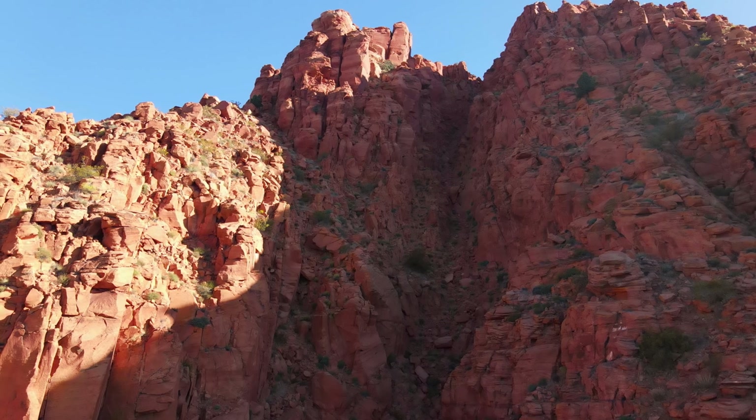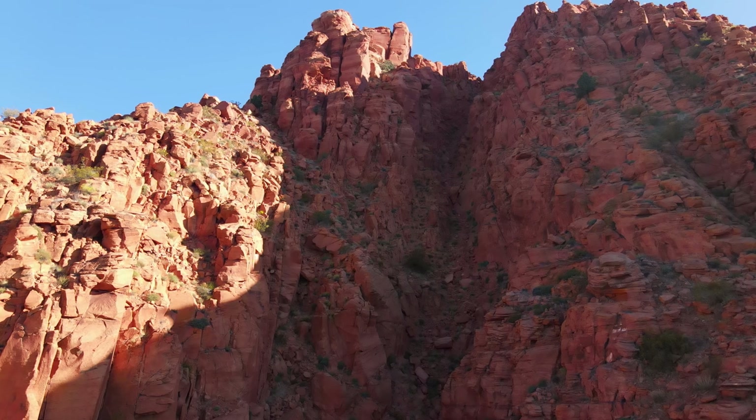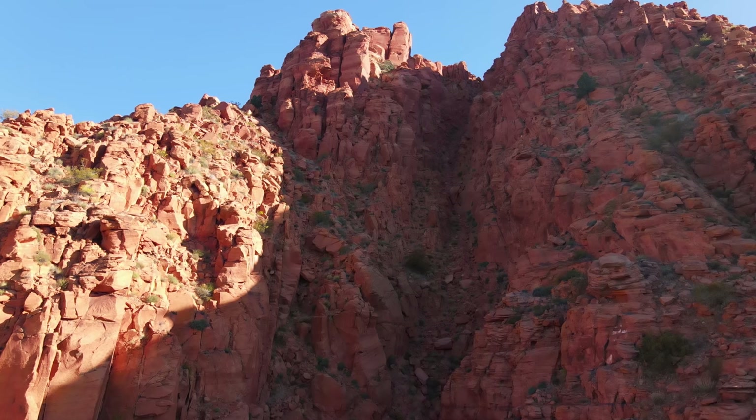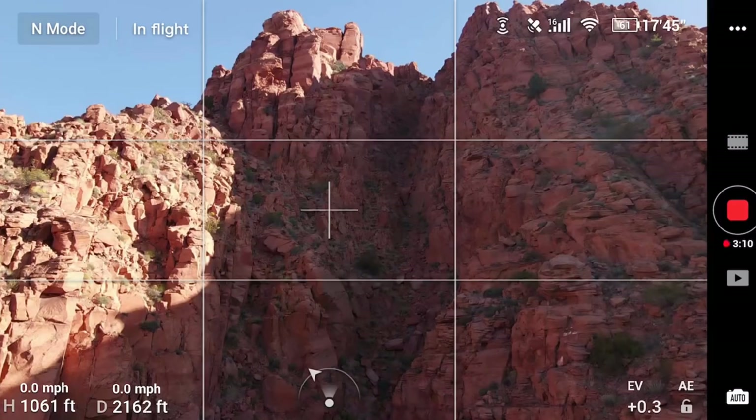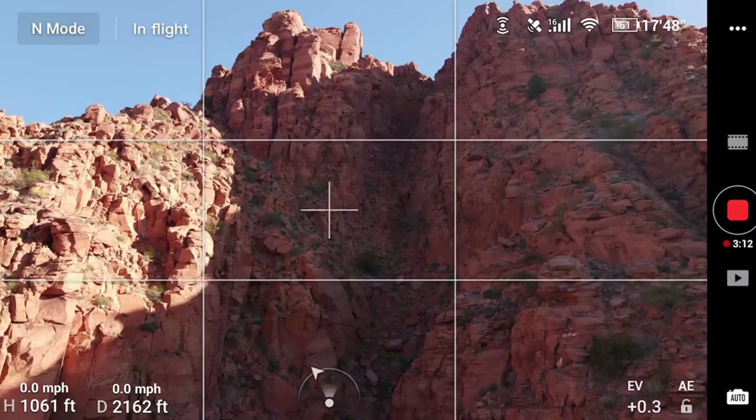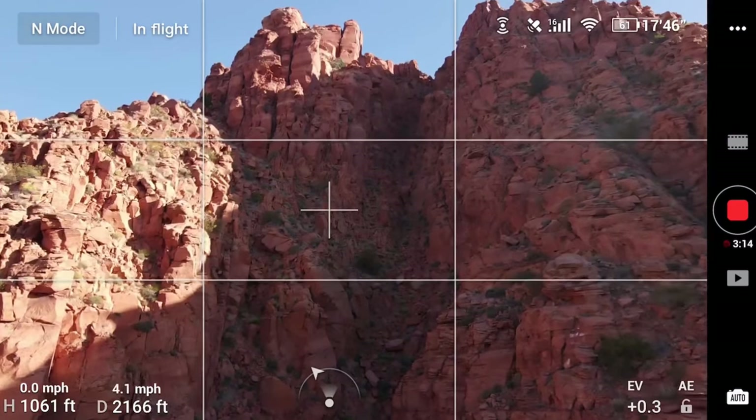This is where everybody goes — why don't you record your screen? So there we go, screen recording. And that messed up my gimbal.